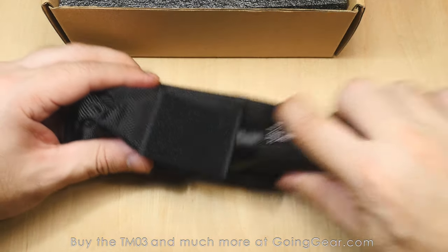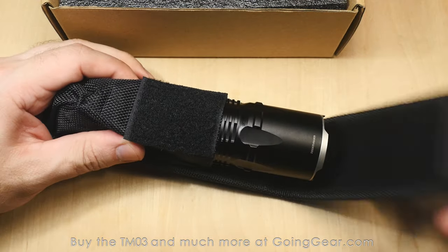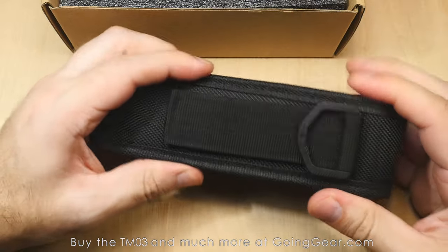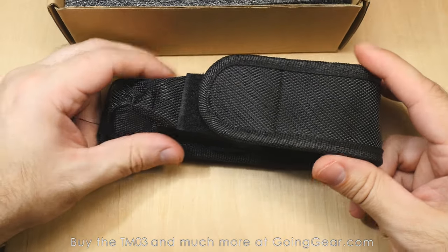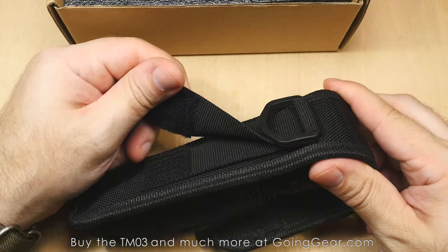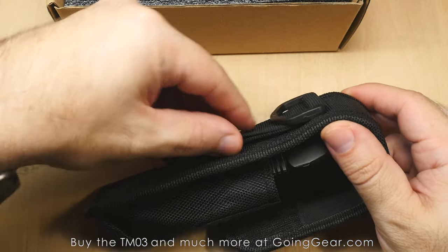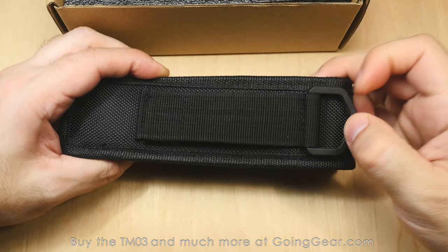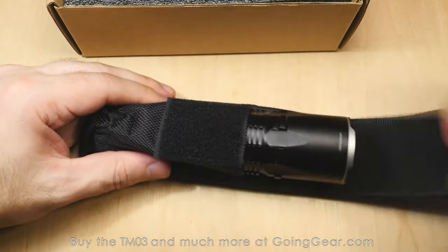Let's go ahead and open up the holster. We'll slide the light in and show you what that looks like. Pretty nice holster — nice, sturdy, rigid one. Got a little bit of rigidity, enough to protect the light and keep it in place. You've got an attachment point on the back, got the hook and loop, and then a slot there you can slide through your belt. D-ring attachment point if you want to use that.